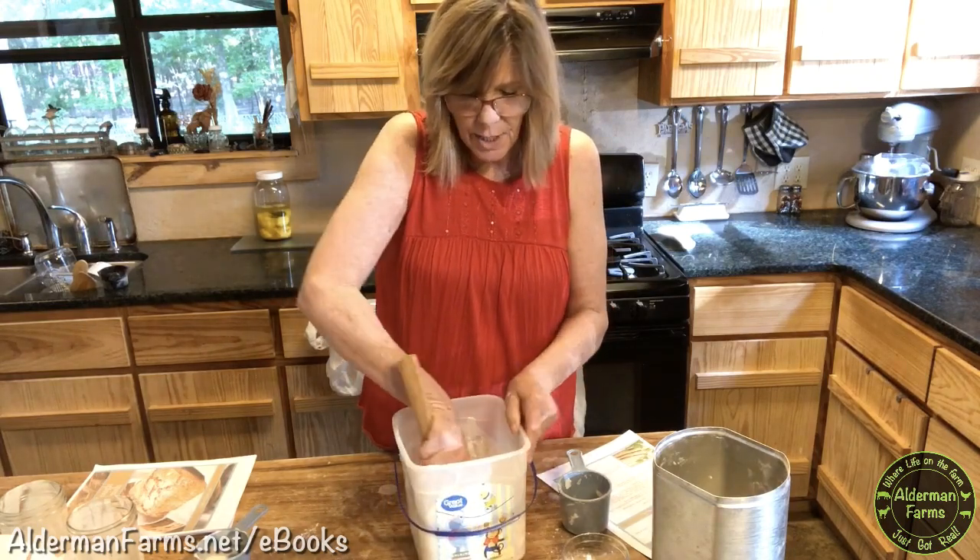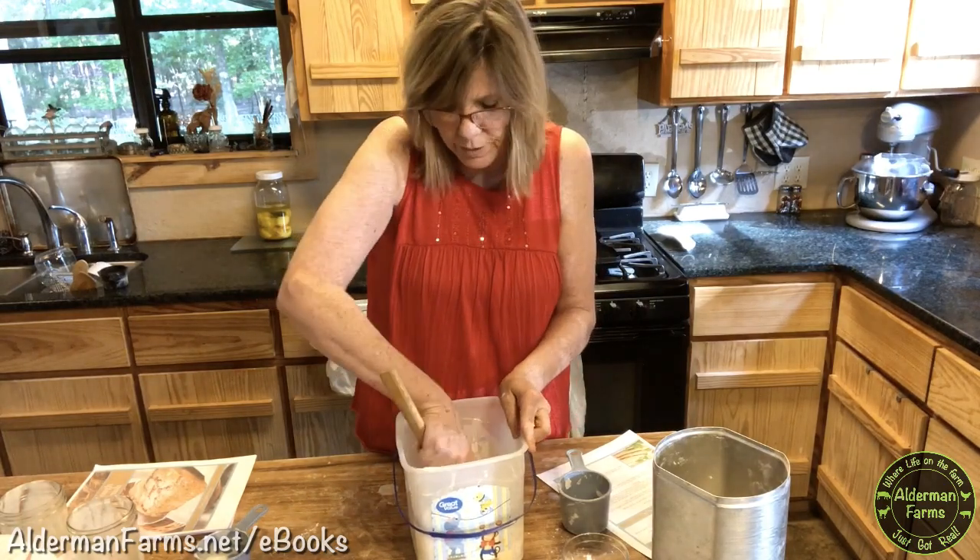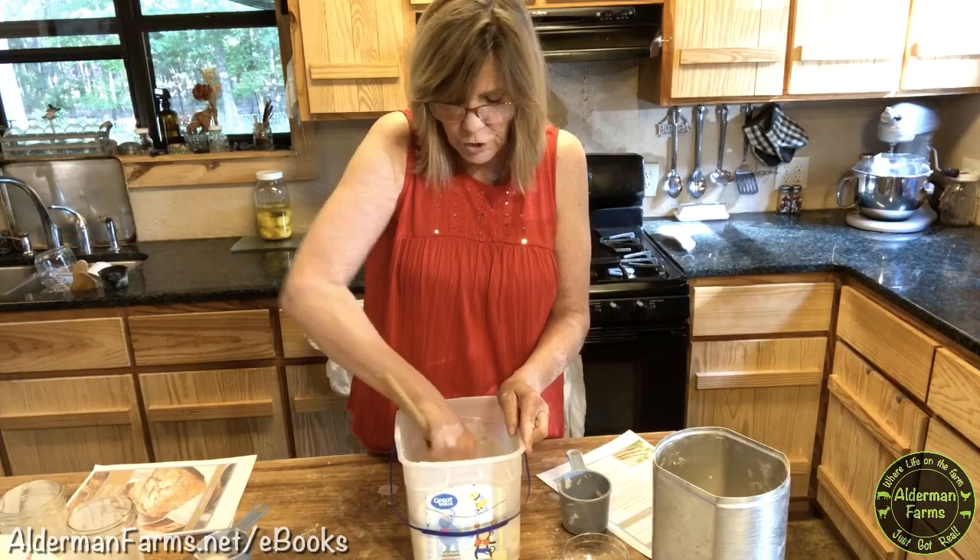This is not a dough that you're going to be able to just pick up and knead. You wouldn't be able to knead this dough once you get all the flour in — it's going to be too moist.